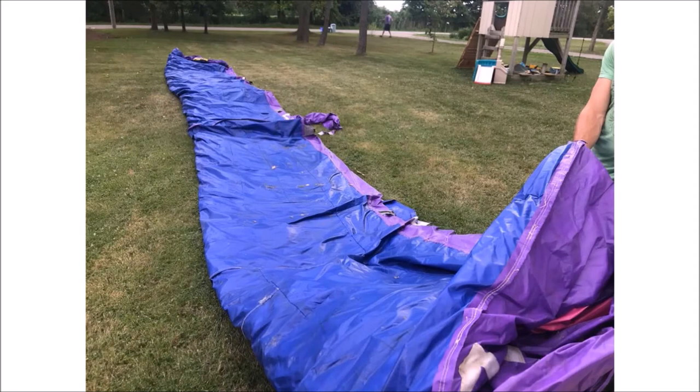Neatly fold the bouncy castle into thirds lengthwise. Now it's time to get all that excess air out — engage your inner kid. Stop, drop, and roll that air out. Beginning from the entrance side of the bouncy, farthest from the trailer, begin rolling the bouncy castle as tightly as you can. You really need to roll staying tight and straight. The better job you do at the beginning, the better chance you'll have of getting it up the ramp and onto the trailer.